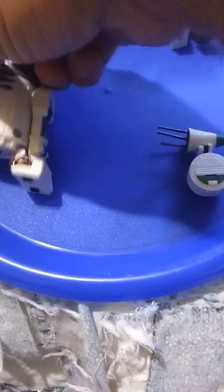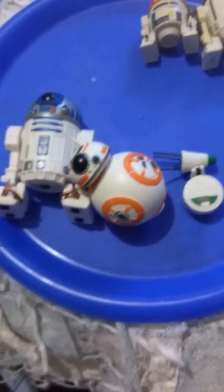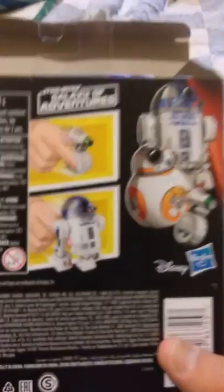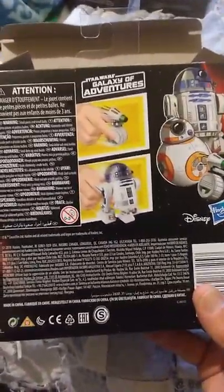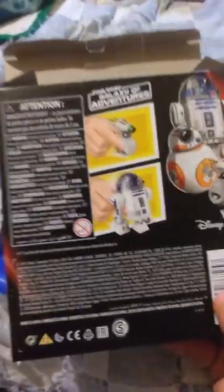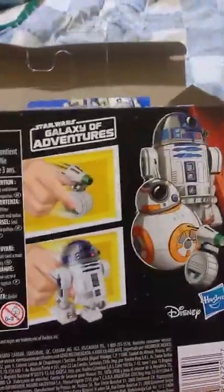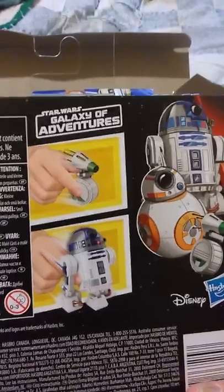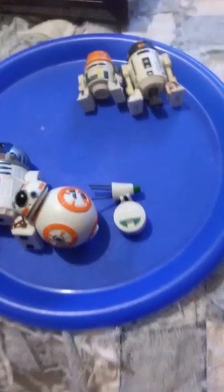There we have it — R2, BB-8, and D-O from the Galaxy of Adventures line. Very black series-ish packaging — I don't need to do a box review, somebody else can do that. I will say, collector-friendly packaging, very good. The irony is the collector-friendly packages are on the beater toys — these are the kids toys. Irony.